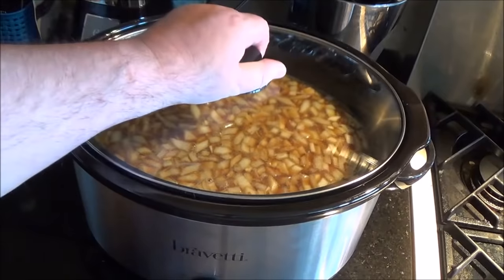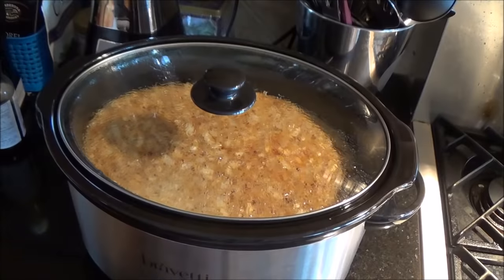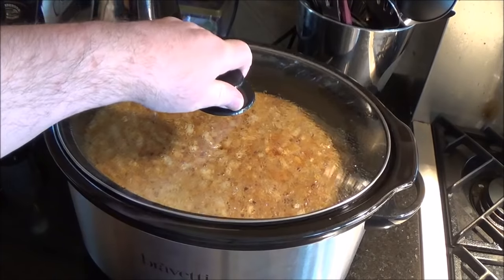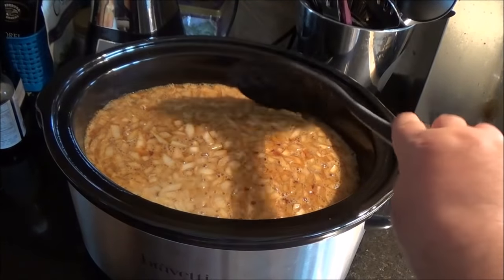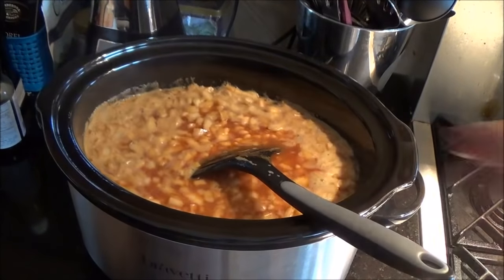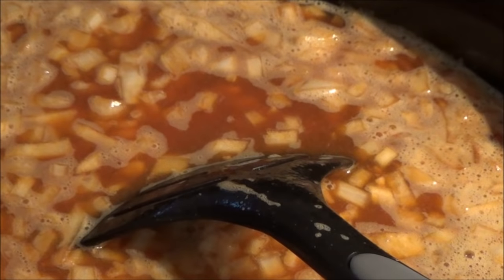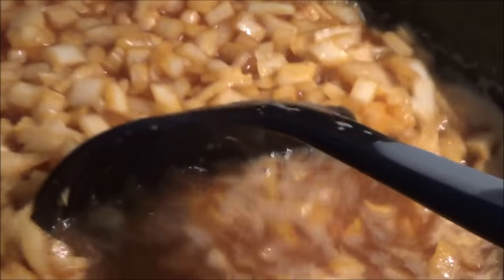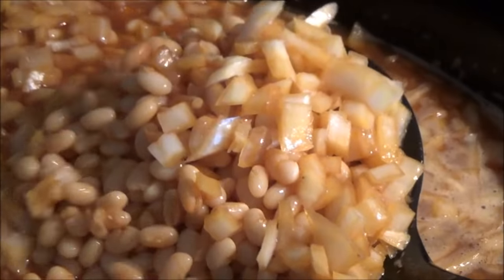Set it on high, put the lid on, and come back in two hours. At the two hour mark you can see a bit of steam on the lid — let me get in there and zoom in. The onions are starting to take on a brown color, which is good. The beans, not quite so much — definitely going to keep this on high and pop back in in an hour or so.